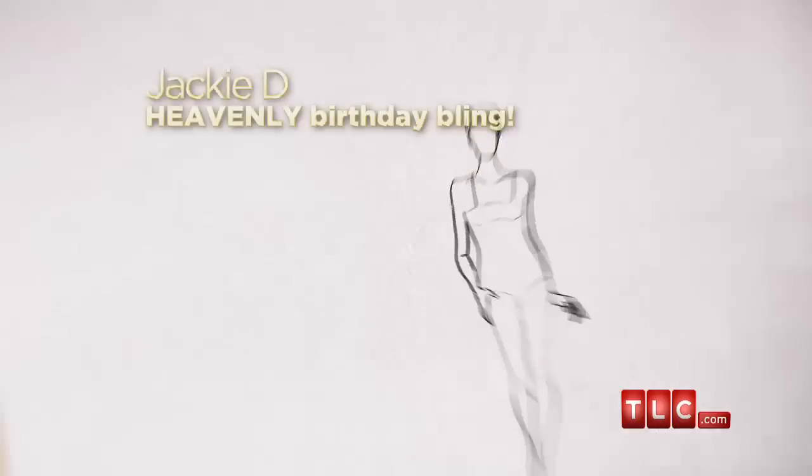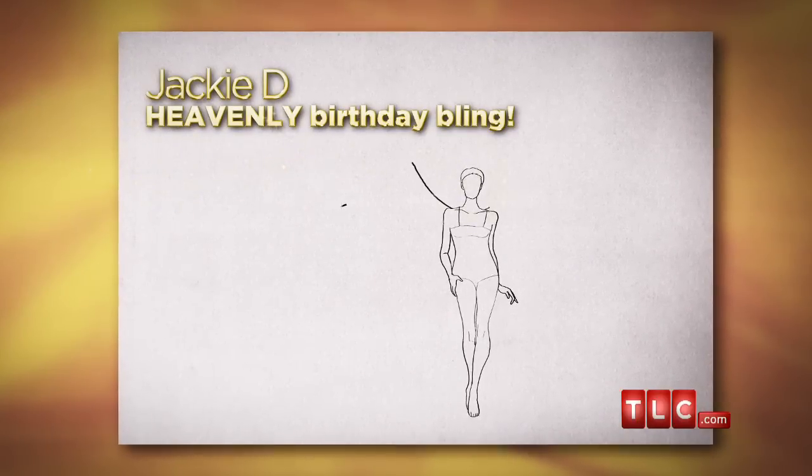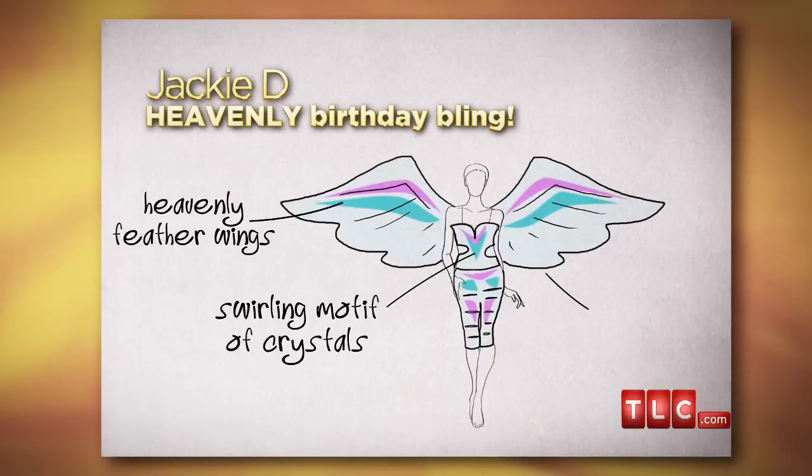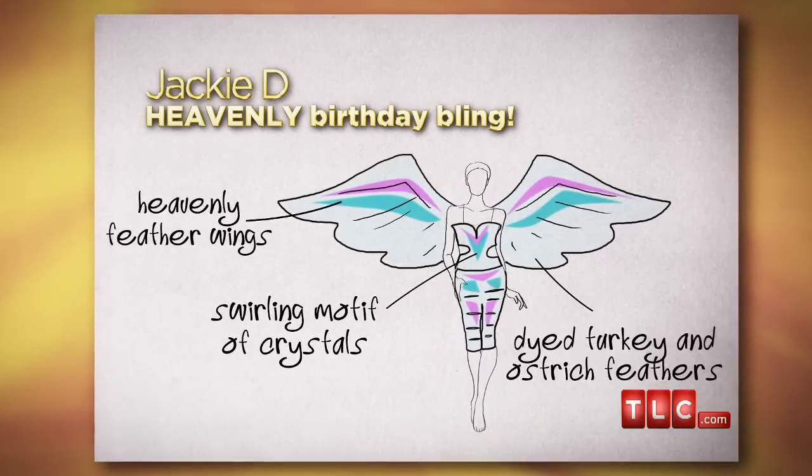I'm going to make wings for Jackie D's birthday outfit — wings made out of turkey and ostrich feathers. I'm going to cover these wings with electric lights, but I'm going to hand paint them first so they glitter in pastels.